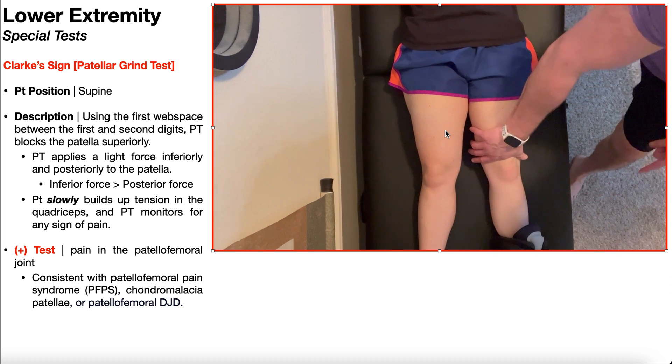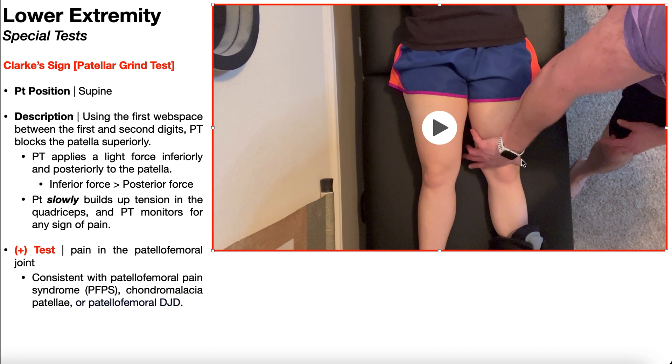Taking up the skin, soft tissue, and all the slack there — right there you can see the patella blocked superiorly by my first web space between my thumb and index finger. Now I'm going to apply a light force inferiorly and posteriorly to the patella. Inferiorly means down the leg toward the foot; posteriorly means through the knee into the table. In general, the inferior force is going to be a lot greater than the posterior force — you're really just trying to prevent the patella from moving superiorly.